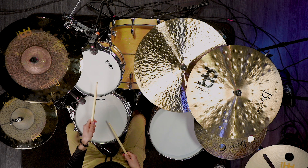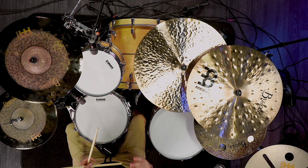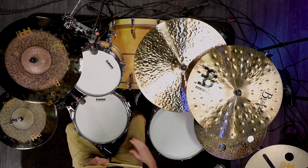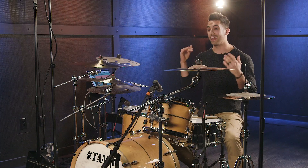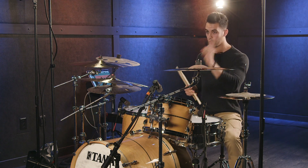Then that first left goes on the rack tom, and then right left on the floor tom. That is followed by a kick kick again.